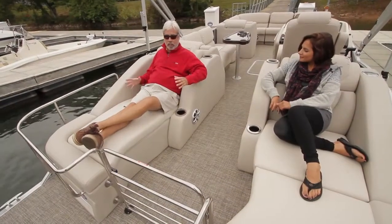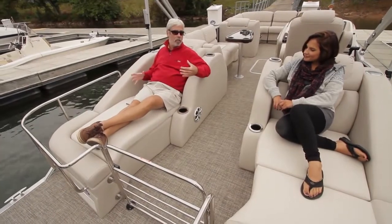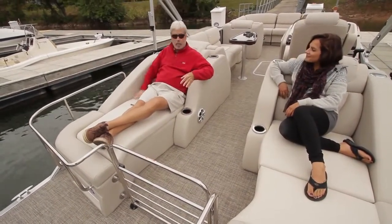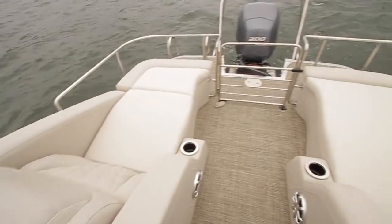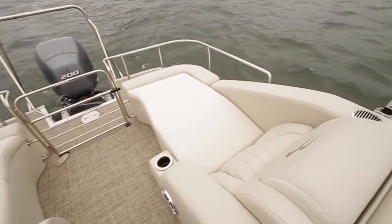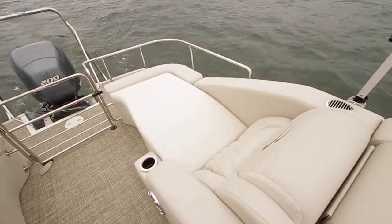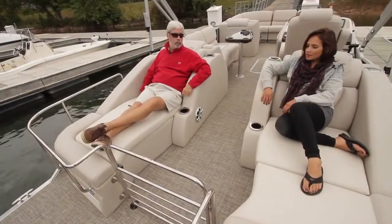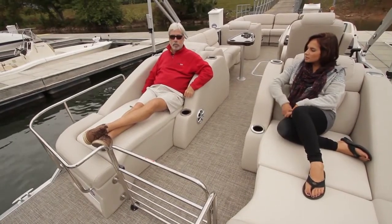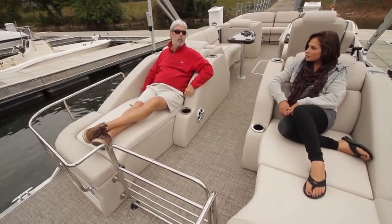The recline feature is well executed — a hot tub-style indent cushions you nicely, and these are one of the most popular seating features. Underneath, there's a privacy enclosure below one chaise and a little bit of storage and a battery compartment below the other.